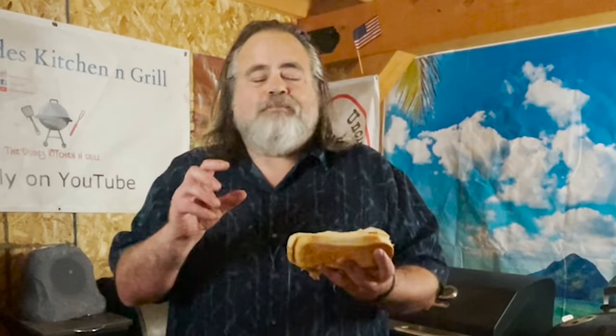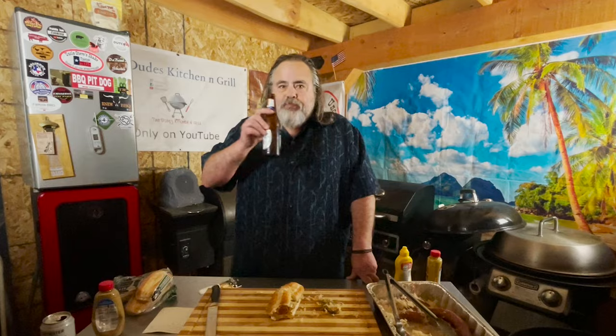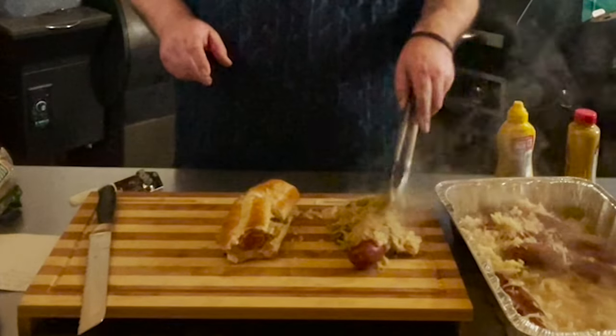I'm going to eat first and then give you my thoughts. That is really good. Let's try it with a beer — and it does go well with a beer. Here's the cool thing: if you were to just take one of these sausages and pour some kraut on it with bell peppers and onions, you'd have yourself a fairly keto dish. I think you could absolutely get away with it.